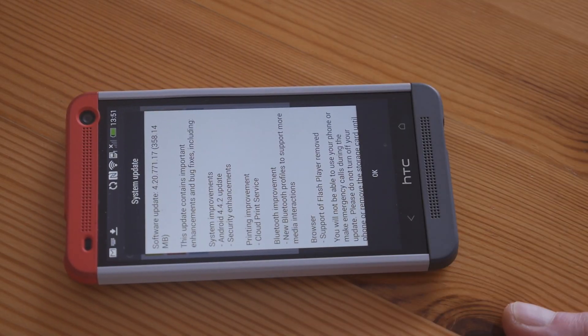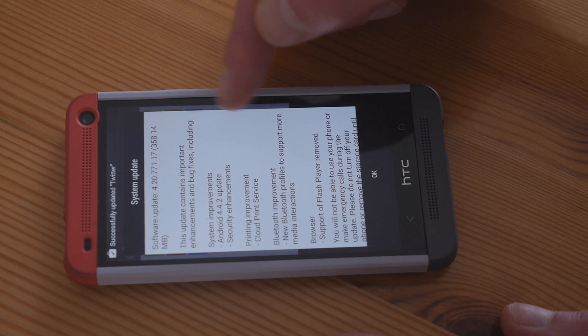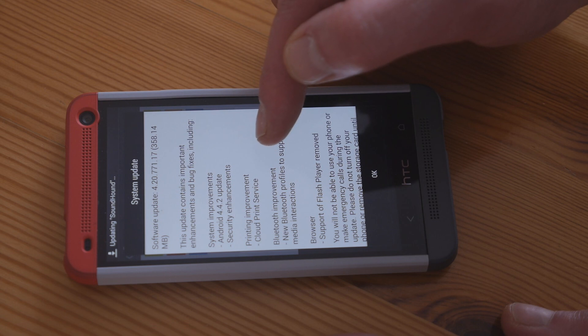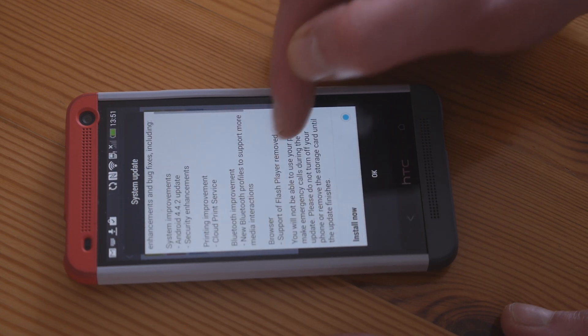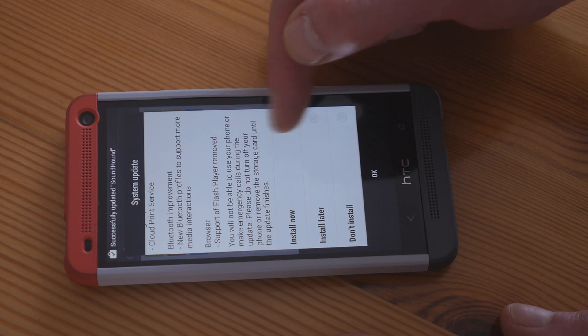Let's take you through the improvements this update offers. You're going to get the Android 4.2 update, security enhancements, printing cloud print service improvement, new Bluetooth profiles to support more devices, and support of Flash Player removed from the browser.